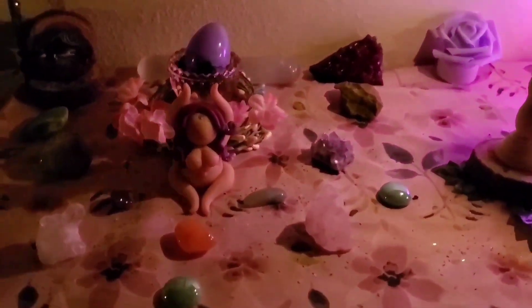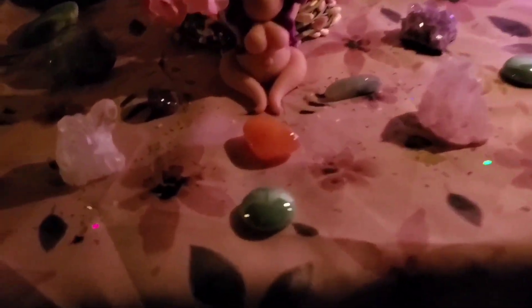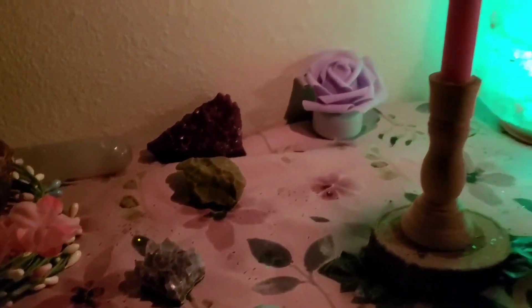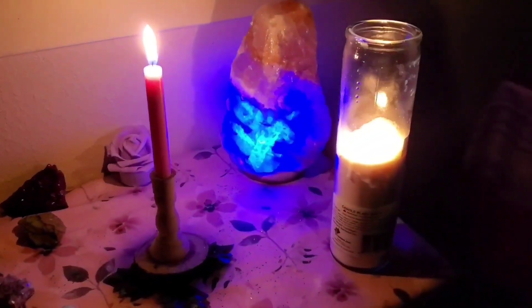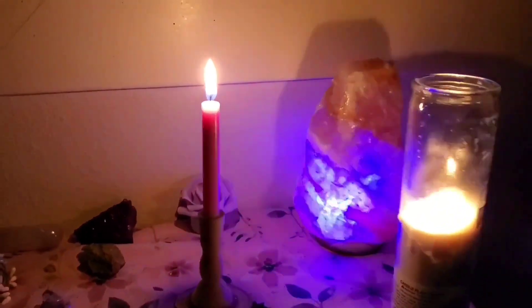I have the goddess that I made, an egg in the middle as a representation of rebirth, because that's what Ostara is all about. And then I have just my candles and my lamp for that. So I hope you guys enjoyed this, and have a wonderful Ostara.